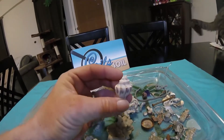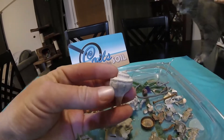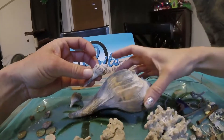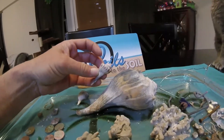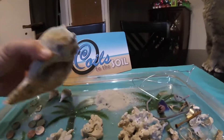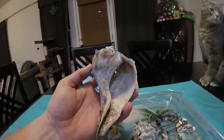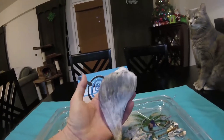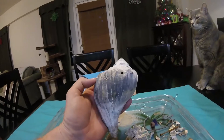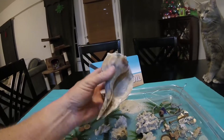We do muriatic acid on the shells and it cleans them all up really nice, makes them look brand new. These are little small ones compared to this big one — I love it! That's the first one I've gotten this year that didn't have a crab in it. It's a bit dirty but we'll put muriatic acid on it and it'll be a nice big shell. Once in a while we find these — I had a dream I found one as big as I am and the crab reached out and grabbed my arm. It was a weird dream!